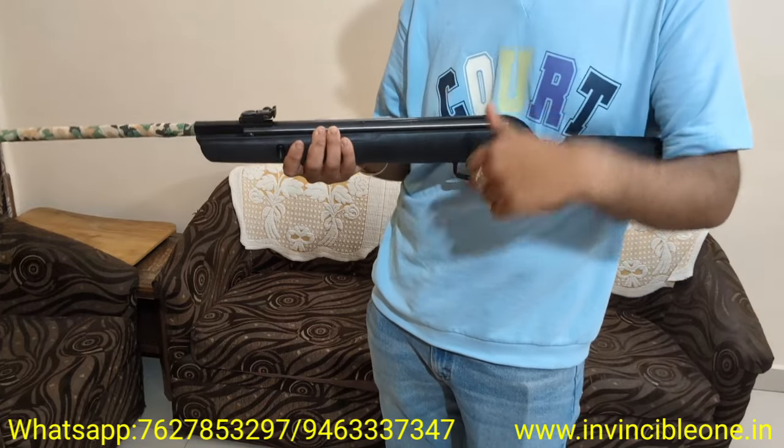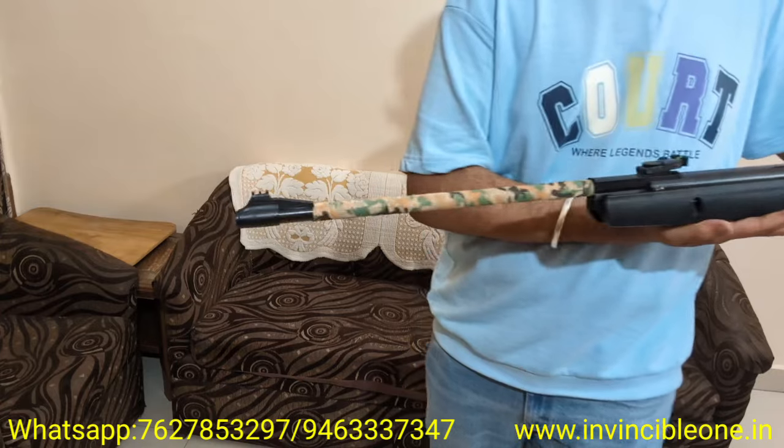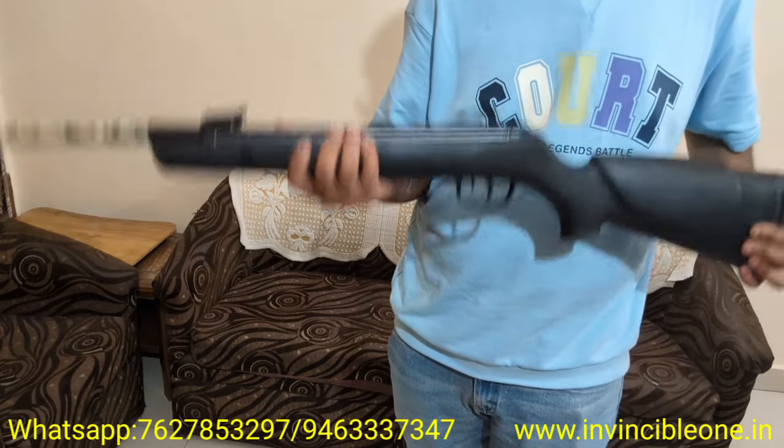If you want to buy this air gun or any other air gun, you can order all over India directly from my website via WhatsApp. It will be delivered within 7 days and cash on delivery is available.